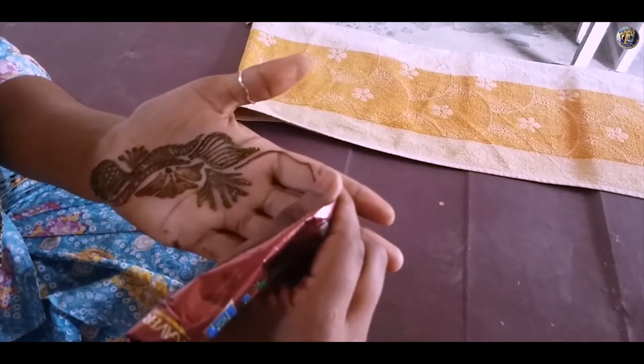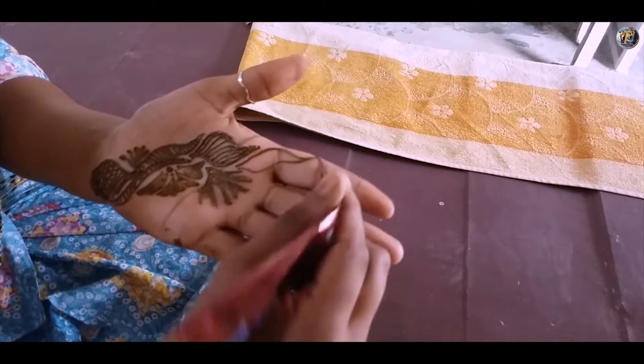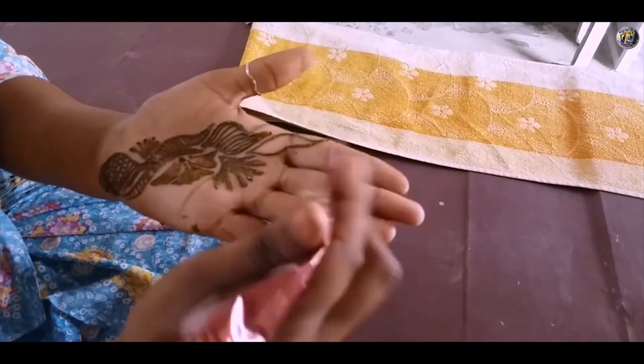Extend the design towards the index finger by making petals filled with diagonal lines.